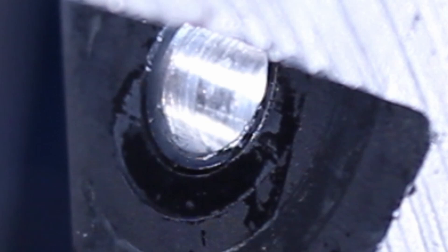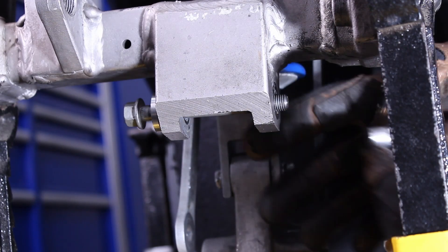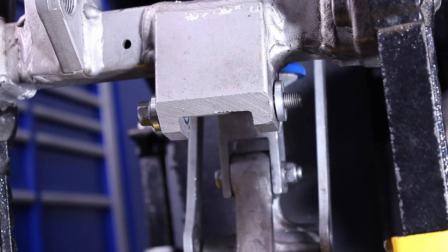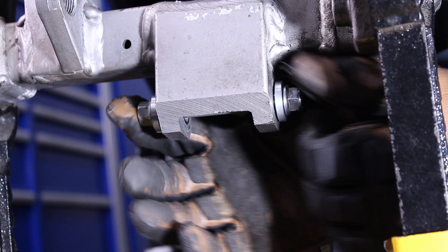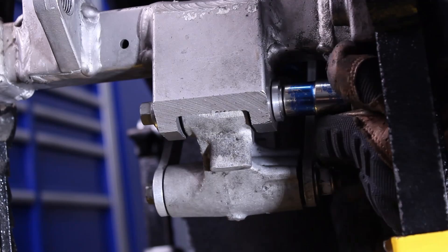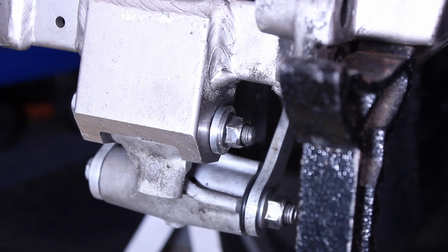It's time to assemble everything for a test fit. After 7 takes, everything fits as it should. Next, we're going to deal with the dog bones — those dreaded dog bones.